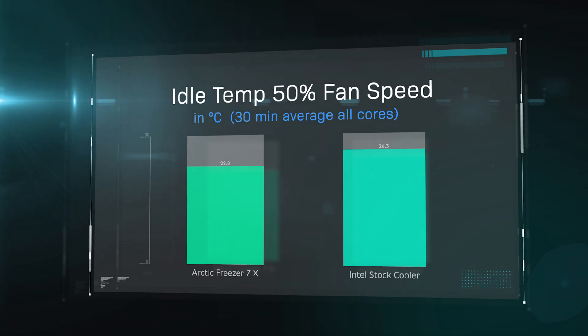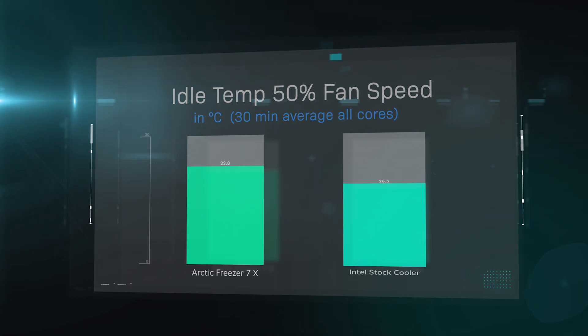In the first test at idle, the Arctic Freezer is a lot cooler than the Intel stock cooler which came in at 26.3 degrees. At idle - basically with nothing running and the machine just sitting there for 30 minutes with only the screen on - the Arctic Freezer shows a significant improvement straight away.